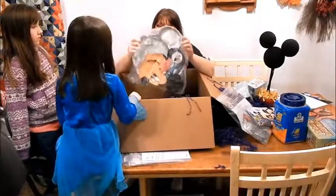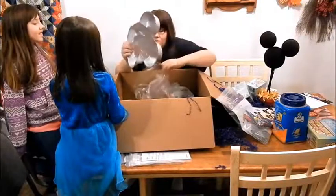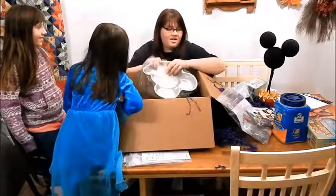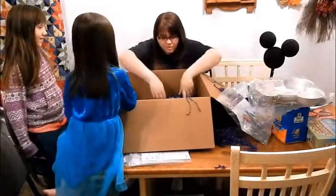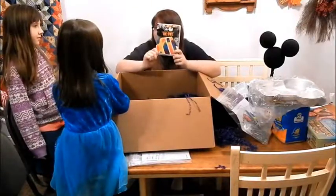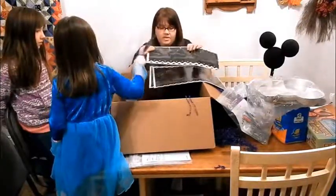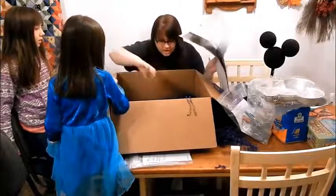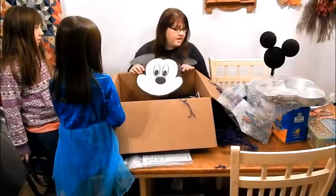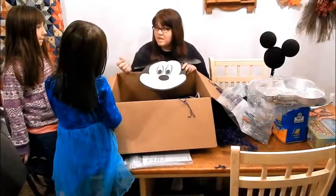We've got a Mickey Mouse-shaped cake pan — so we could make a big giant Mickey Mouse Rice Krispie Treat. And the last thing in here is a giant Mickey Mouse head. I saw earlier in one of the envelopes that you get these little smiley faces and you pin the smile on Mickey.